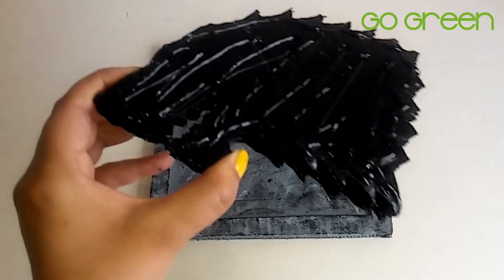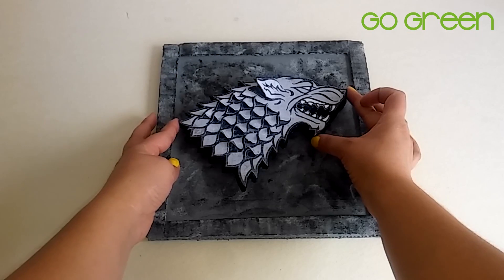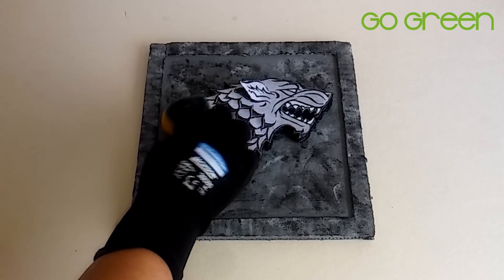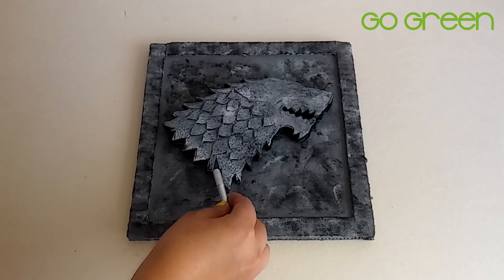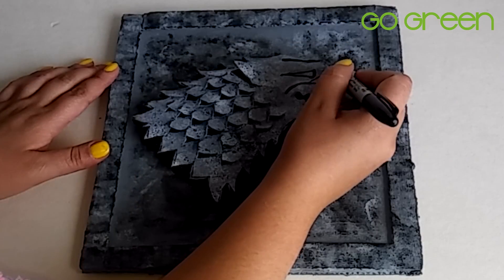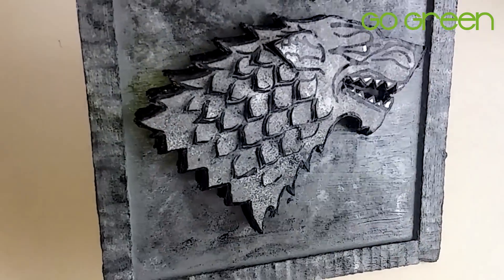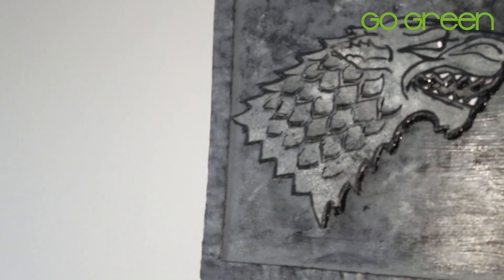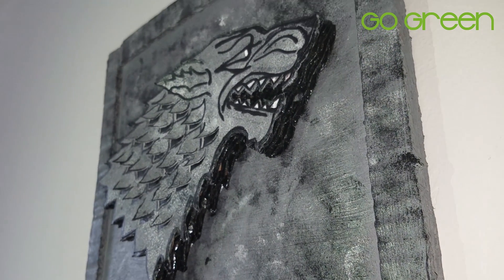Now we are going to continue and repeat the steps. We are going to apply a gray paint, then use the sponge to apply white paint in layers to build up the texture. Finally, we are going to apply a protective coat to finish and protect the work.